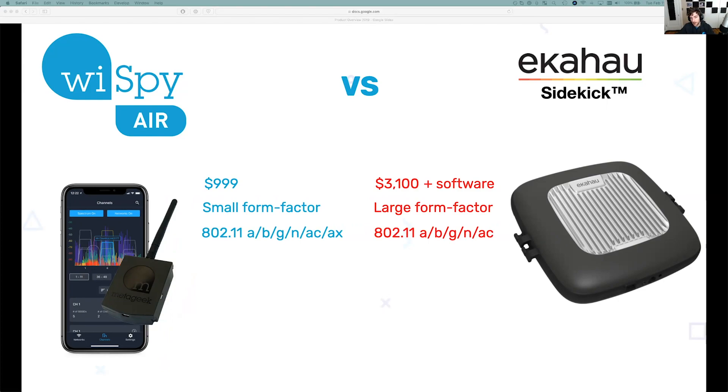There's no AX chipset in the Sidekick either. I think they built those with just the AC chipset before the AX amendment was officially ratified. I think they can still display AX networks though, so I certainly won't claim otherwise.